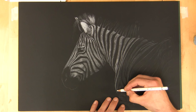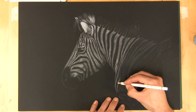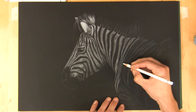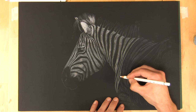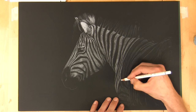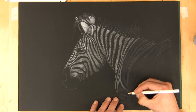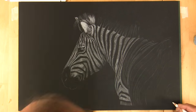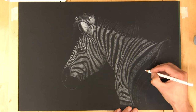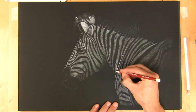Welcome back to the studio - this is the third and final part in this zebra colored pencil drawing series. What I'm doing here now is just blocking in those white stripes. I'm at a mid tone so I'm reserving those highlights, using the Faber-Castell Polychromos because I don't need to go super white. I'll speed up the video so you can see all this being blocked in. Now I've blocked those stripes in, I know I'm not going to get confused and put a white where a black should be.